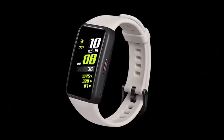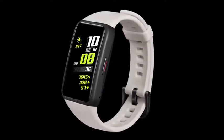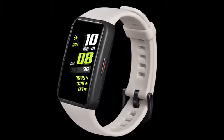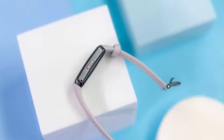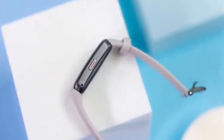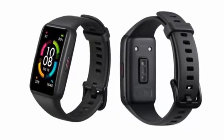The Honor Band 6 boasts up to 14 days of battery life with typical use and up to 10 days with heavy use, powered by a 180mAh battery. The smart band can last for two days with just a 5-minute charge, and it is also water resistant up to 50 meters.